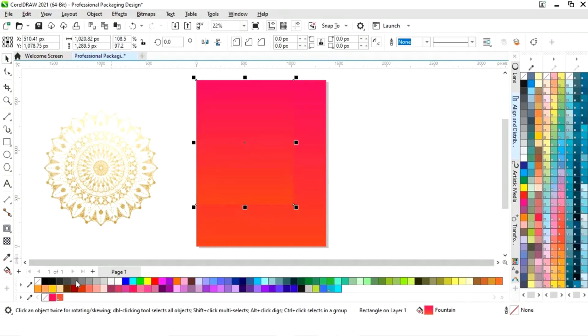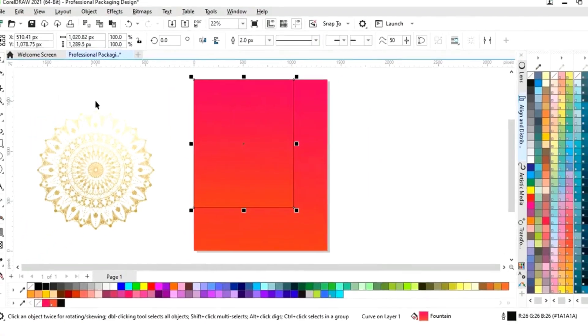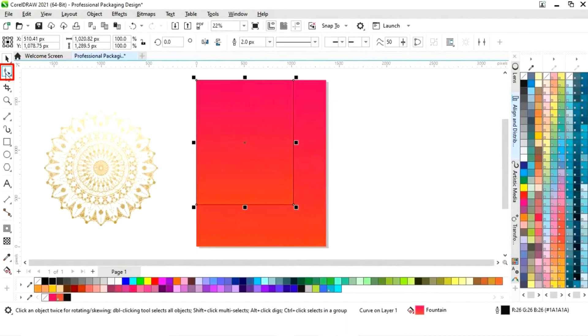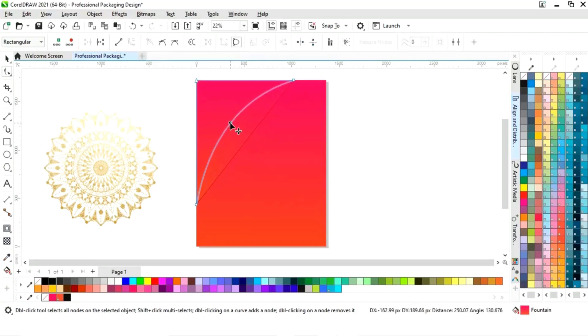Now we will give an outline color, then right click and convert to curves. Now select the shape tool and we will delete this node by double right click. Now click on the line and select convert to curve. Now we will drag this line and adjust the shape.